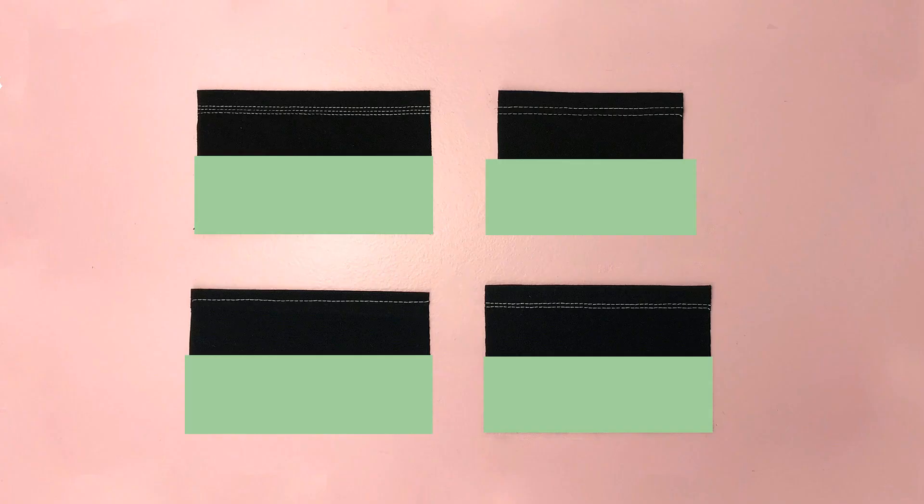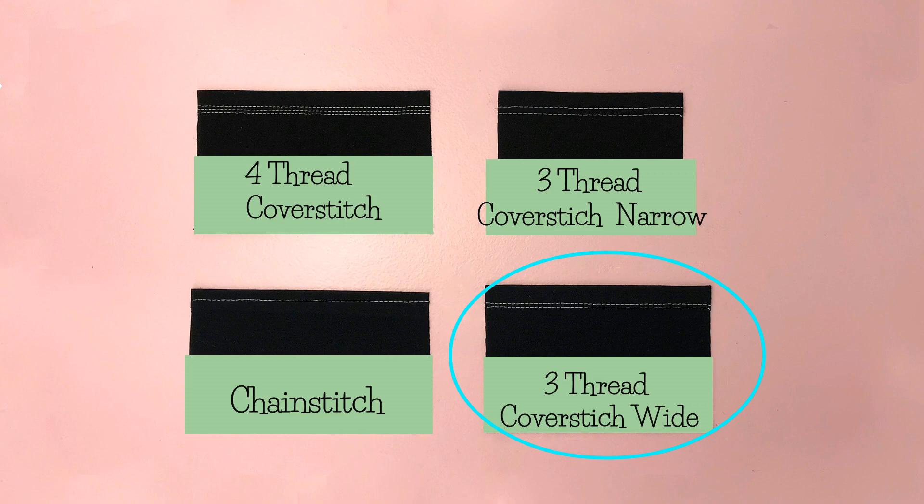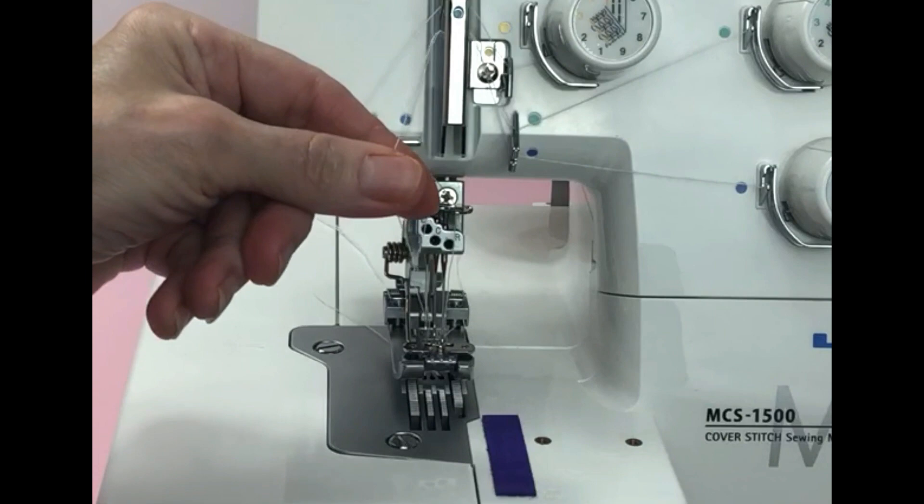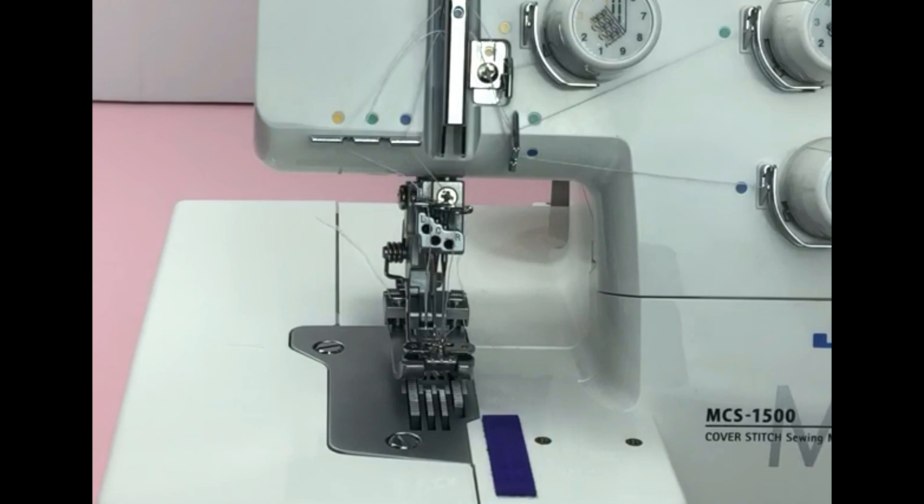The second stitch I'll show you is a three thread cover stitch wide. To do this stitch you will remove the middle needle, which is the color-coded green one. I don't take my thread out — I just cut it by the green dot right here, and then I remove the needle.